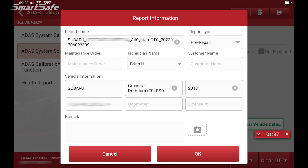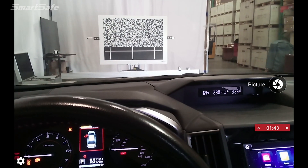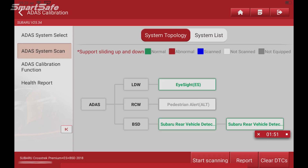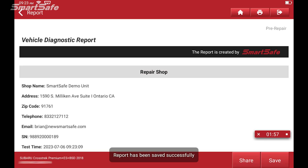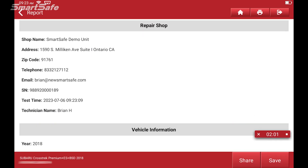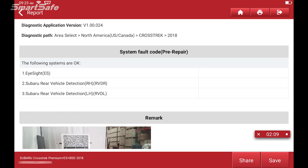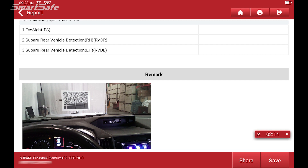Here you can add additional information such as the customer name, license plate number, any kind of remarks you'd like to add. You can even add photos — there's a button here for that. The tablet has a built-in camera, so you can add photos if you wish. We'll go ahead and hit OK, and this is an example of what the report would look like. We can see that in the pre-repair we don't have any faults, so we'll click on Save.